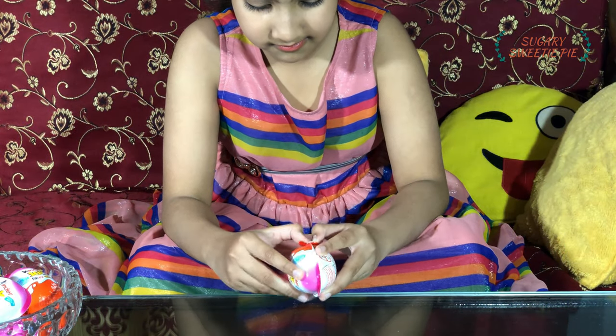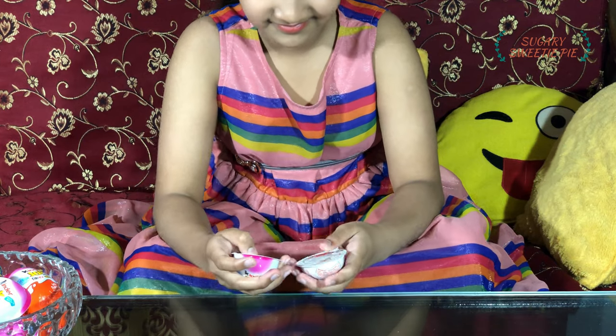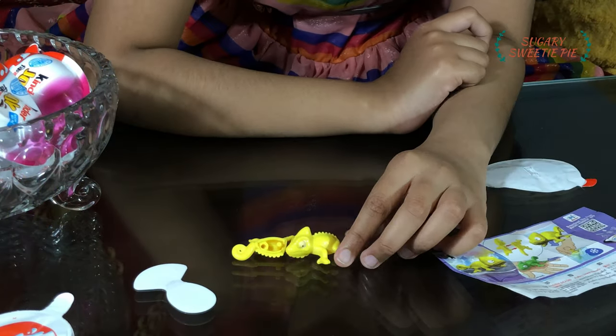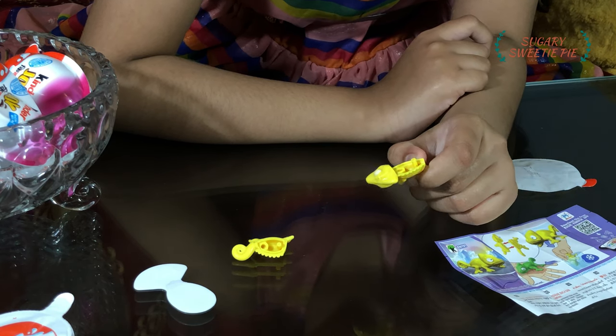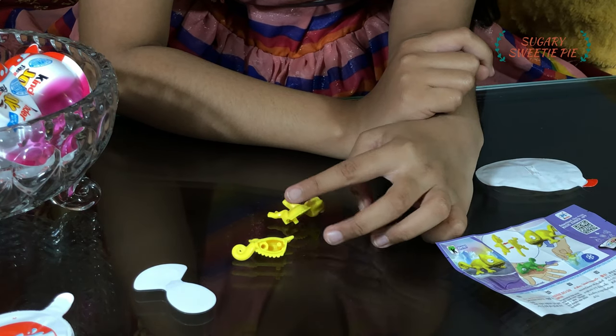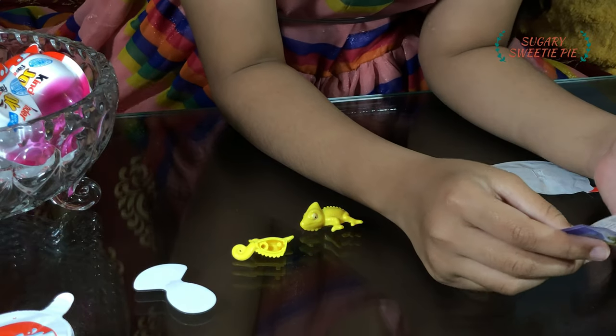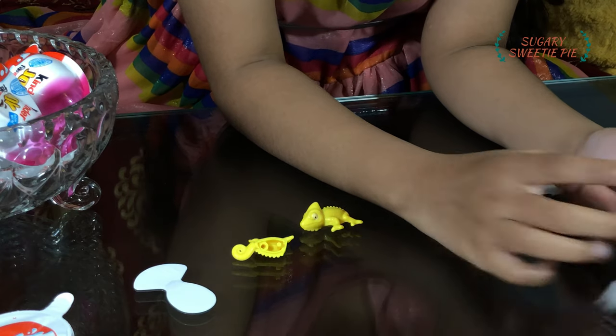Which one should I pick? This one. So let's open the first Kinder Surprise. We are only going to open the toys. Oh, this character is from Tangled! Maybe in the store, the Kinder Surprise dolls were mixed up. But still, I'm happy. And what does it say? If we put it in cold water, it'll turn green. Let's try it.